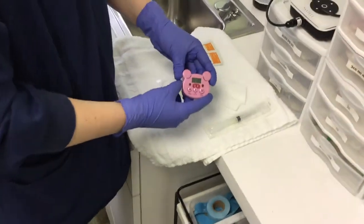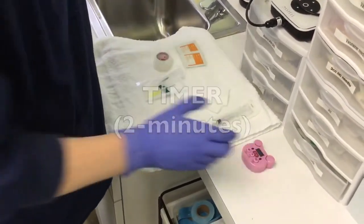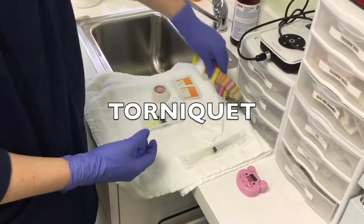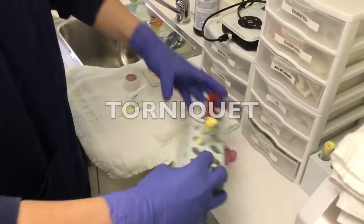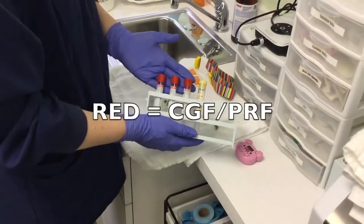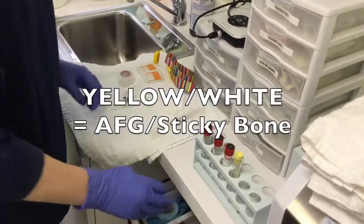We want to make sure we have a timer set to two minutes and a toner kit. For this procedure today, we'll be using three reds and one yellow, so we'll set that right off to the side here.